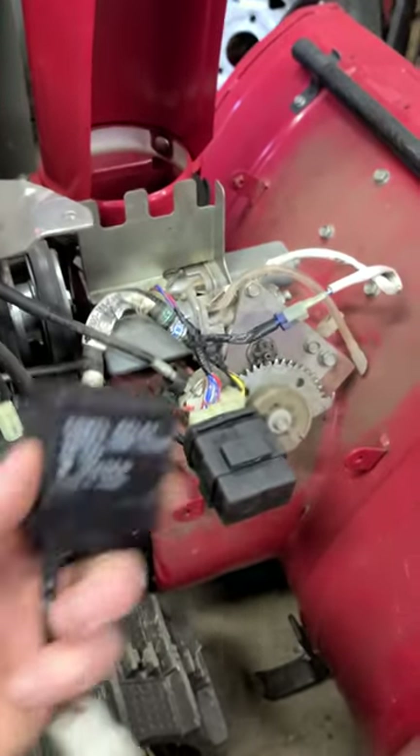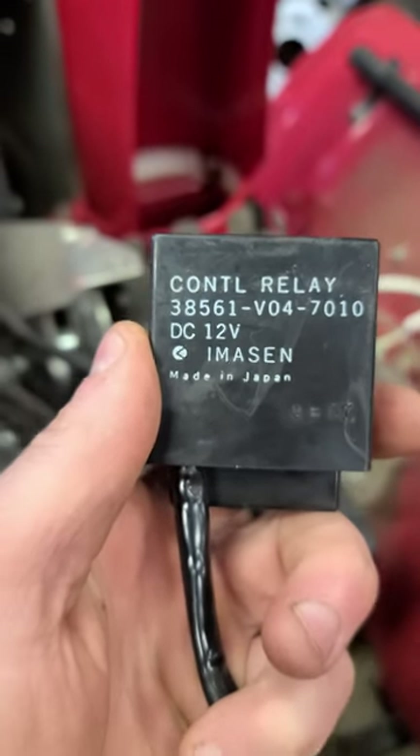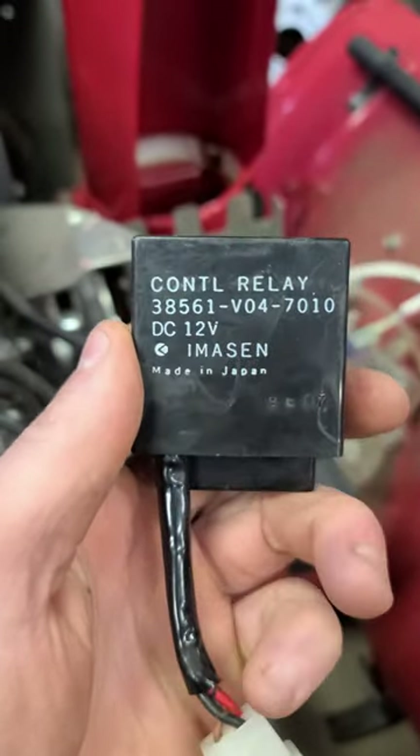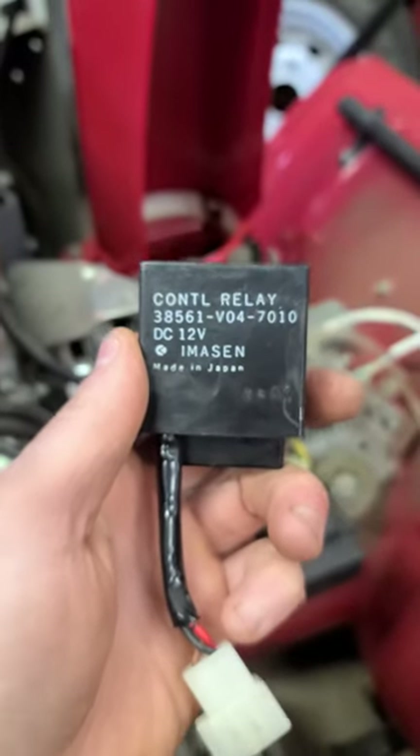That's my video for today. Just thought I'd share this with you. Here's the relay again — so if you have this issue and it's not the motor, this is probably what you will need to replace. Thanks for watching.